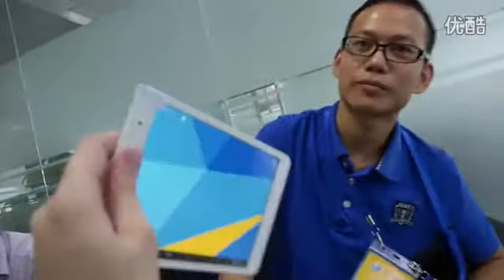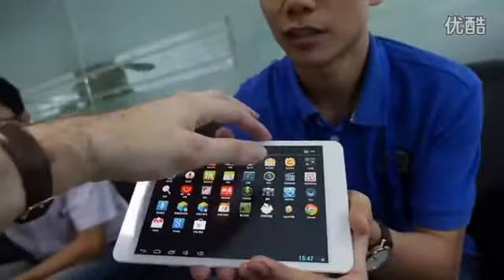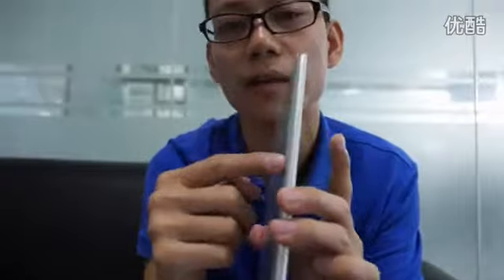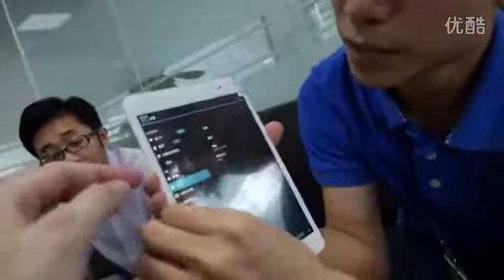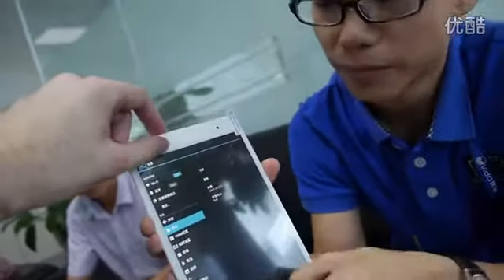It weighs 310 grams — very light. The screen looks very bright and very good. The bezel is slimmer and the thickness is less than the iPad mini. So it's actually better and different — they can't sue us.